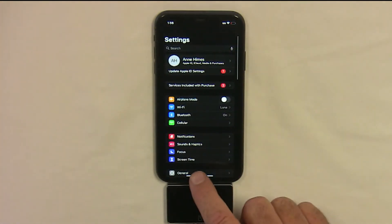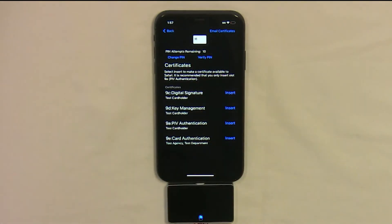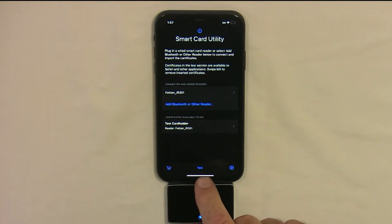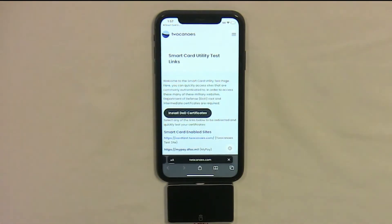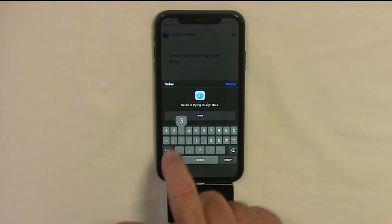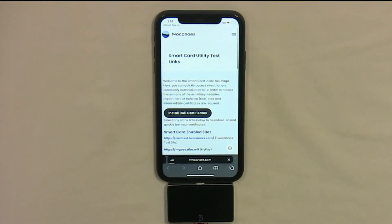Now we can return to SmartCard Utility and go to the main screen by going back and then tapping on the Test button. That will open up the Two Canoes Test website, and then you can select the Two Canoes Test Reader website and approve the use of the certificate. Now put in your PIN for your SmartCard, and once that is completed, you will be successfully authenticated to our Test website.